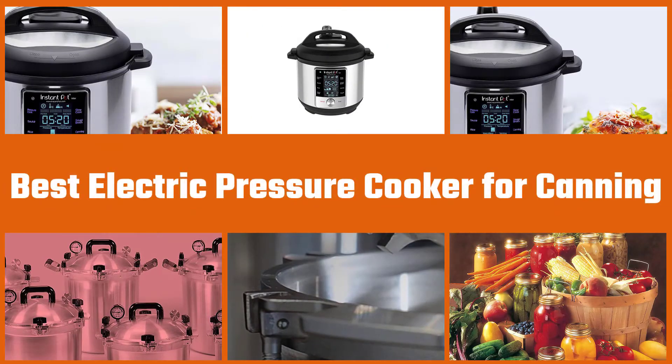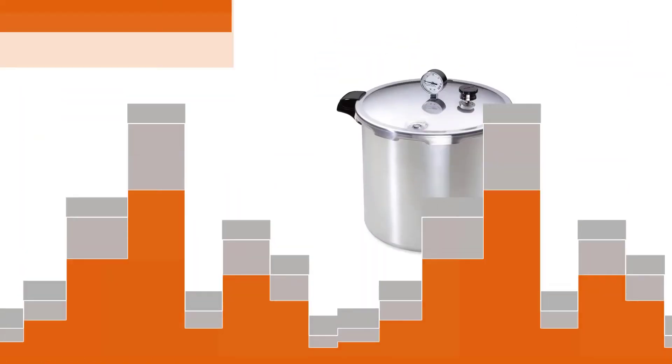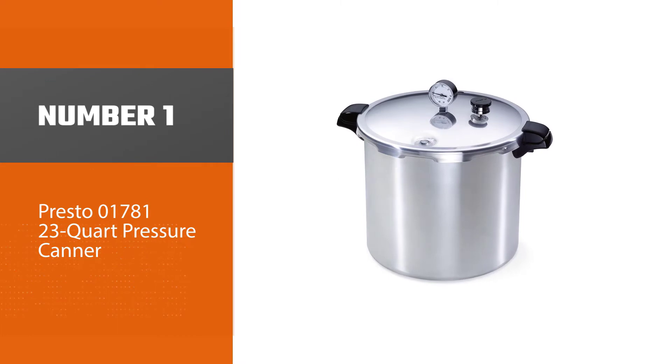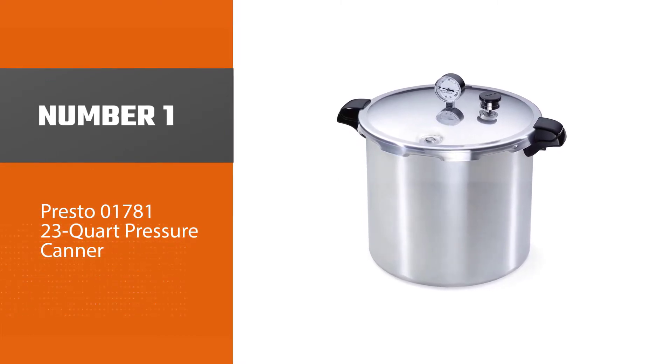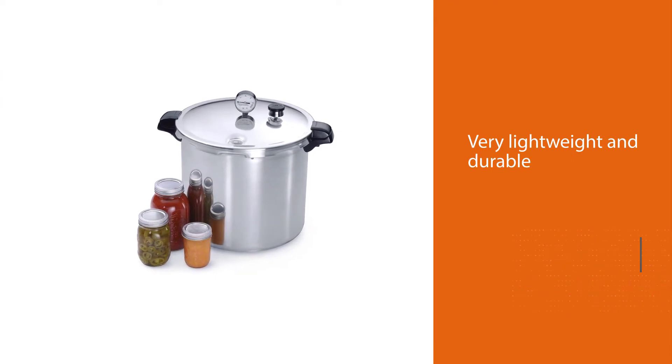Here are the four best electric pressure cookers for canning. Number one, the most popular: Presto 01781 23-quart pressure canner. This canner is very lightweight and durable and handles both